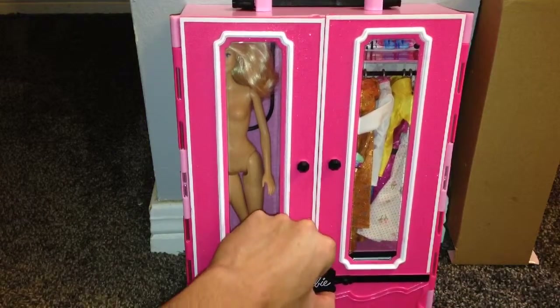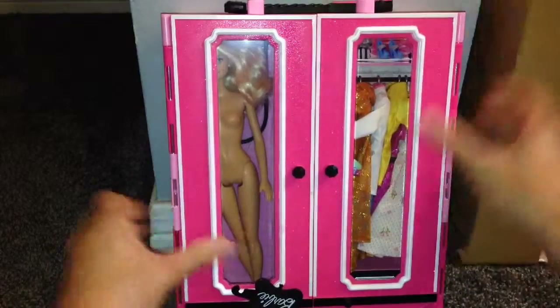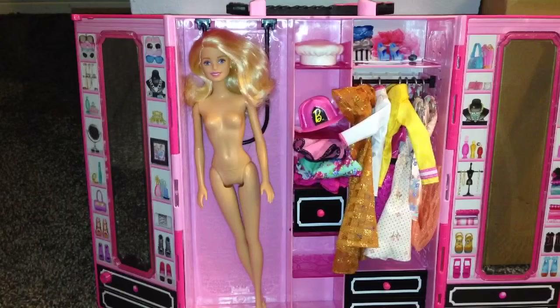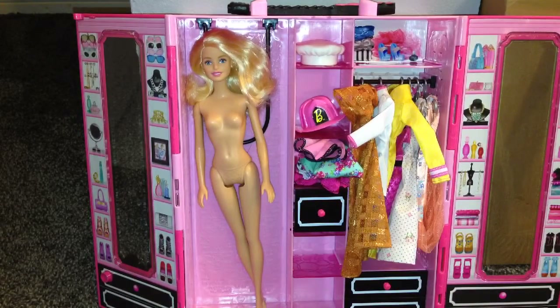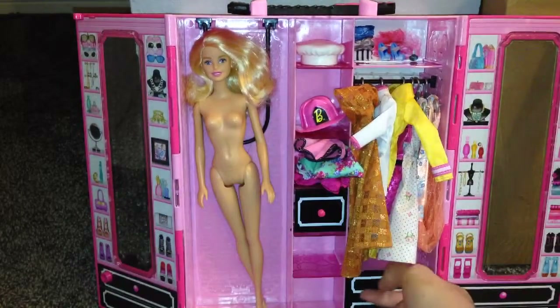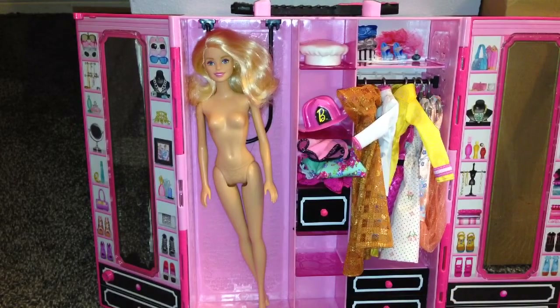All you have to do when you want to play with it is just open it right here — the little clasp. You can just pull it open like that, the little clasp goes up, then you pull open the doors. The doors do snap shut so they're not going to come open anytime soon. When you're ready to play, you can definitely open it and all your accessories and Barbie clothing will be in here, organized and neat. This is a really good thing to pick up if you have a child with little small things like necklaces and tons of shoes and clothing.